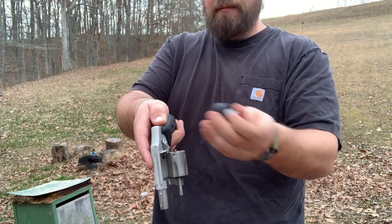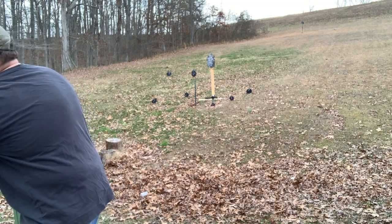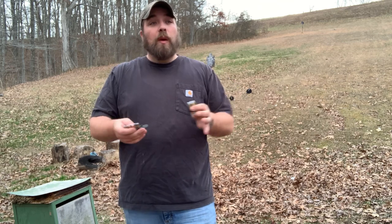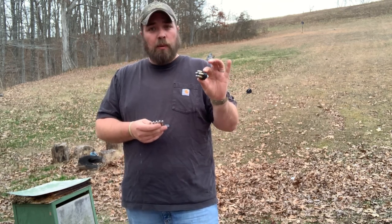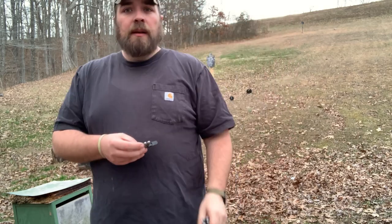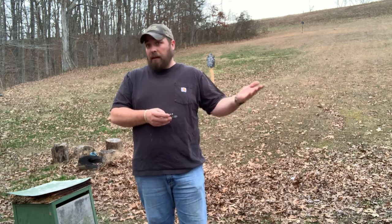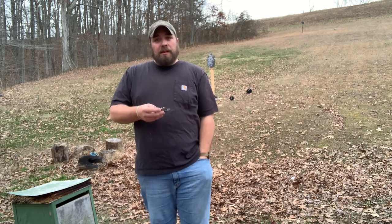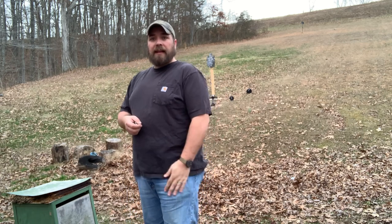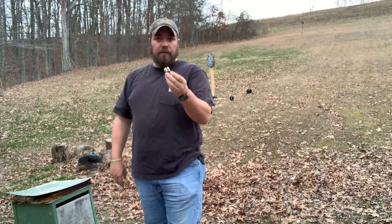The speed loader is a little faster — you drop it in, twist the knob, rounds come off, and your cylinder is loaded. So why wouldn't everybody just carry the speed loader? The reason is the profile: no matter which way you turn it, it's going to have some width. When you put it in your pocket it sticks out, which may bother some people. With a speed strip you give up a little speed but it sits flat in your pocket — you really can't tell it's there, so it's less of a nuisance.